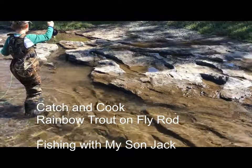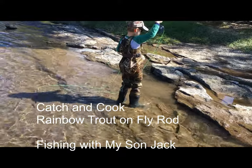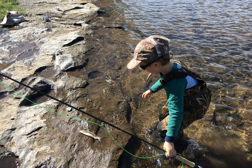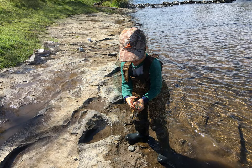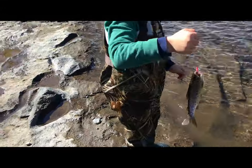Look at this trout! Alright, sit him right in that little pool, bud. Alright, what did you catch there, bud?